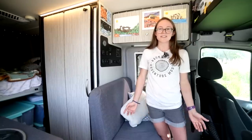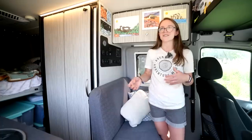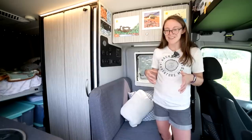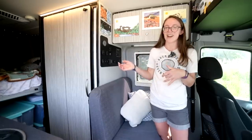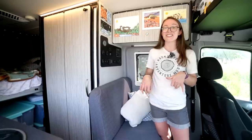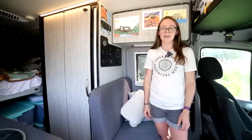We'd done a lot of brainstorming ourselves on layouts because we'd hatched this dream of maybe building out a van ourselves. But we quickly realized we didn't want to take a year off to build a van and then 15 months to travel — we just wanted to travel. So as my mom says, we pushed the easy button and realized it made a lot of sense to just buy a van.